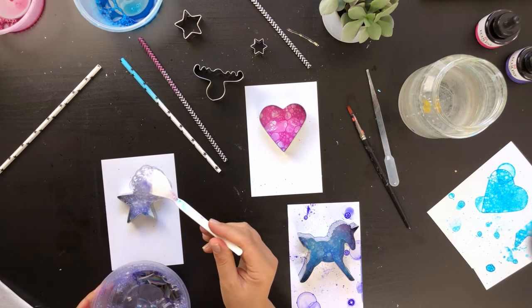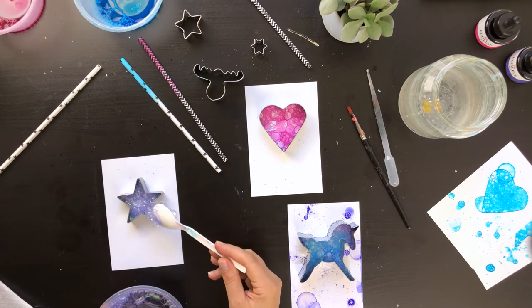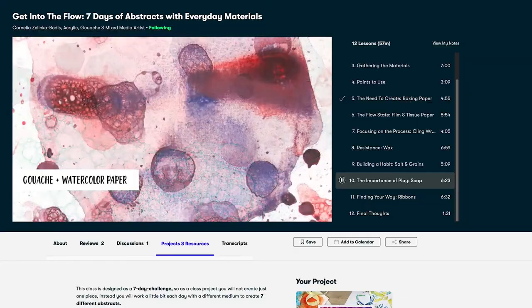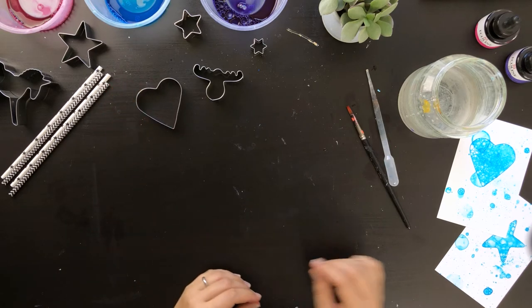Working with soap bubbles is both playful and relaxing. It helps you to unwind, focus on the process and embrace happy accidents. I've already shown the basics in one of my previous classes but this time we'll take it one step further by giving the bubbles constraints.